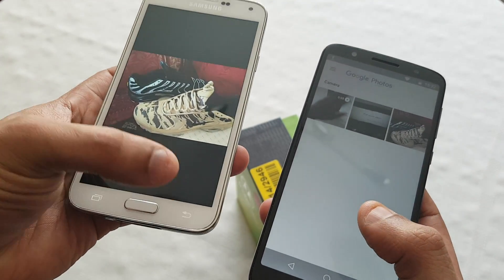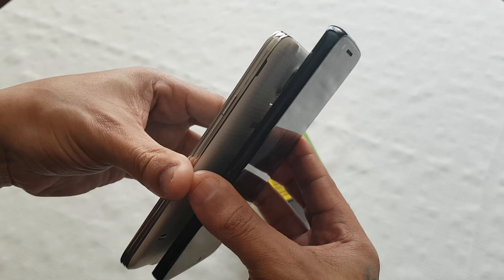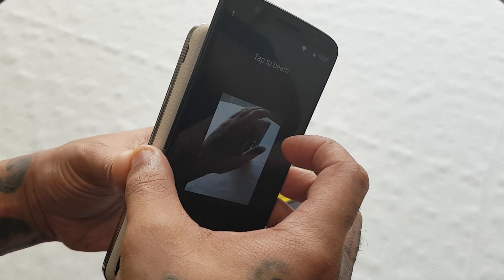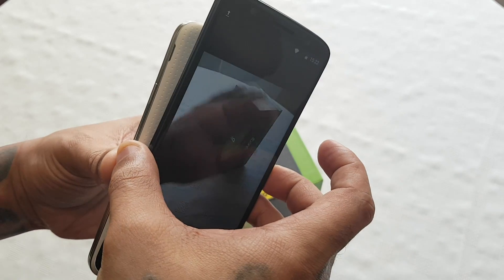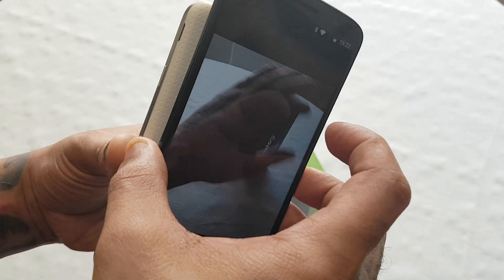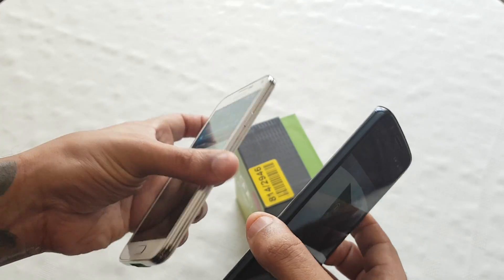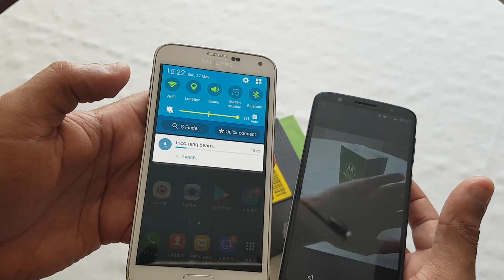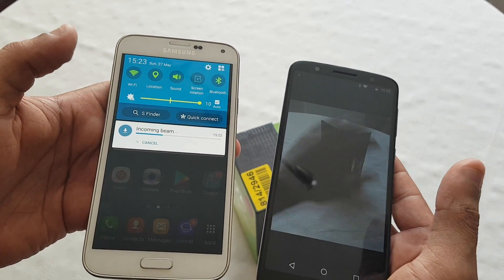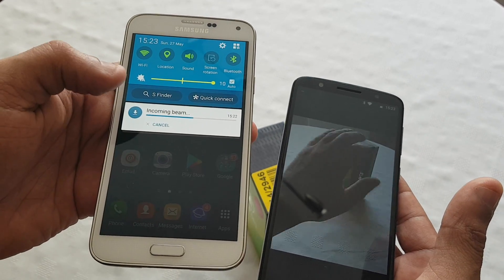I've got both pictures on both phones. This also works with videos as well. I've got a video here. Once again, just put both devices back-to-back. You should feel a vibration and it should make a sound, then just touch it to beam. Okay, incoming beam. And depending on the size of the file it might take a while to transfer over, but if it's just a small video clip it'll transfer in a matter of seconds.